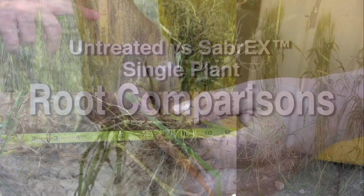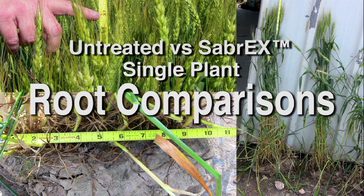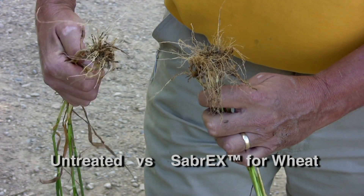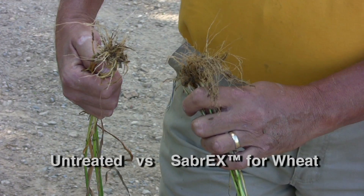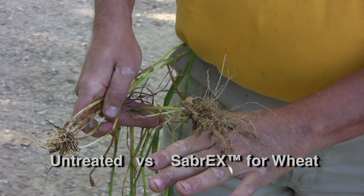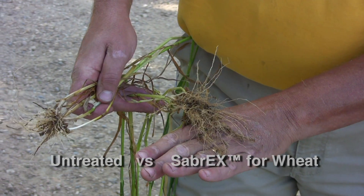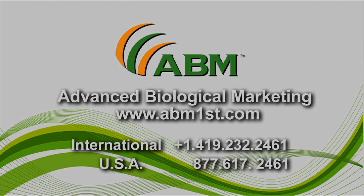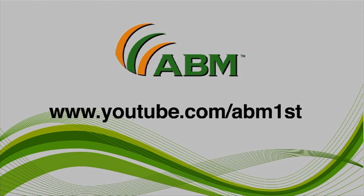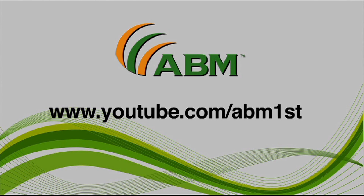So now we have one plant. I'm just absolutely amazed at how much more roots are in this. We'll see you next time.